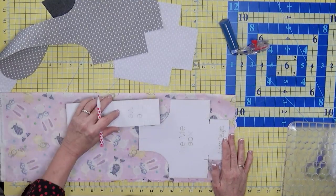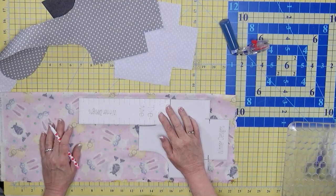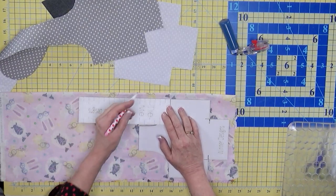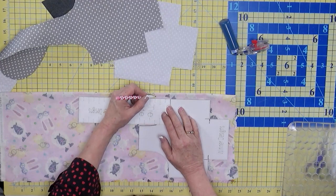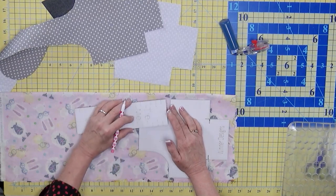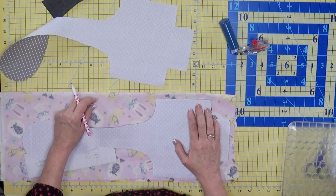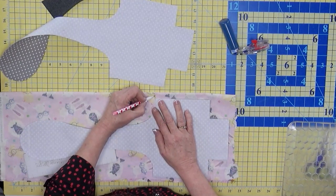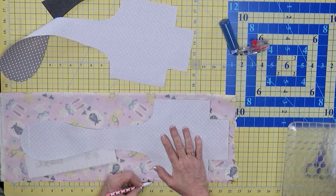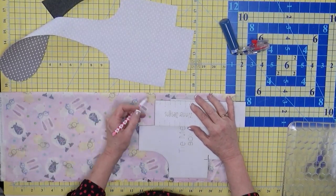What I mean by making the template for the template - we're basically using this and deciding how tall I want this to be. You can add to this with a ruler that has measuring marks. You can say I want it to be an inch taller, so you'd draw a line right here. I want it to be an inch and a half taller, you can draw a line on here. Whatever height you want, you'd do that here and over here as well. And you can see that's pretty close to an inch and a half that I've added.